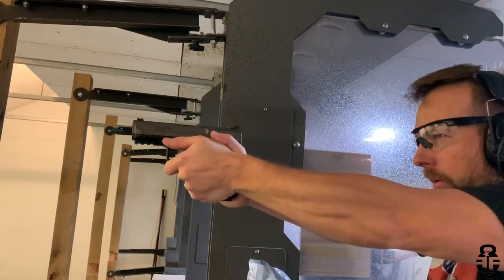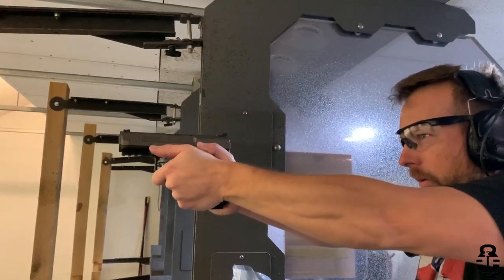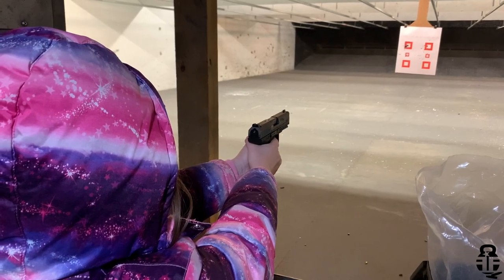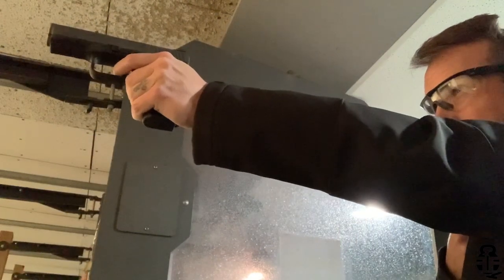The last negative is that this does have a higher bore axis than some of the pistols I'm used to. For someone like me, that's easy to mitigate — good grip, good posture, and good stance will all mitigate the high bore axis and recoil impulse. But for individuals who are new or inexperienced with pistols, this may be a little challenging with that muzzle flip. You can train around it, but it is something you're going to have to get used to right off the bat.